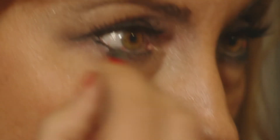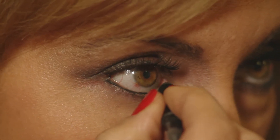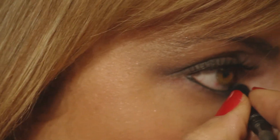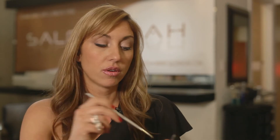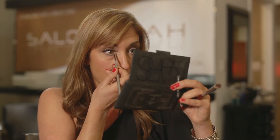Depending on your eye shape, you're going to line your eyes a certain way. If you have almond eyes, just follow the line like I did. If you have smaller eyes, maybe just bring the line — especially underneath — to the middle. And then you can use this lighter color and highlight inside your eye, which always brings the eye more open.